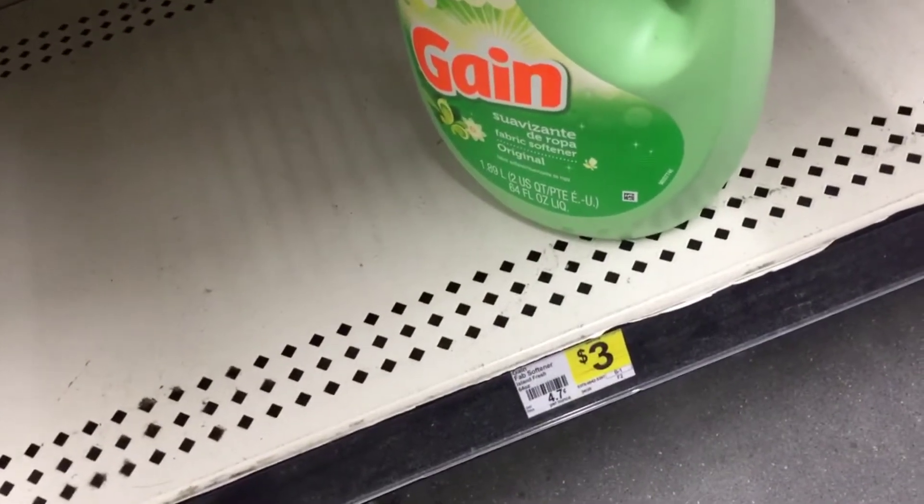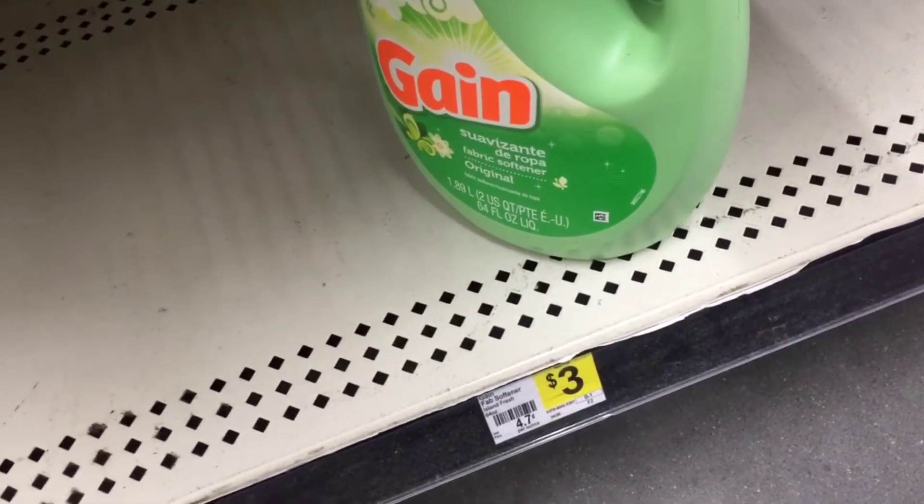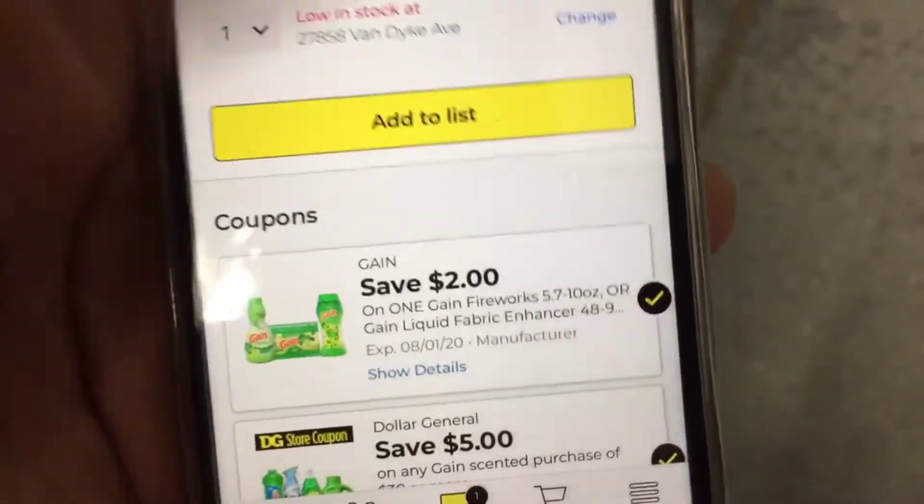The next thing we're going to grab is this Gain Fabric Softener. We have a $2 digital that's making this huge bottle only a dollar, so we're going to grab one of them.